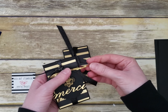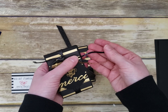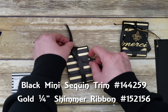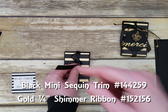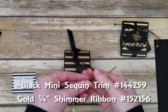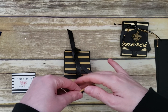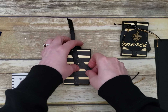Before tying, add some mini sequin trim — I've used mini black and mini gold, some of which is on the clearance rack. Take two straight pieces and lay those strips onto your ribbon while you tie it.